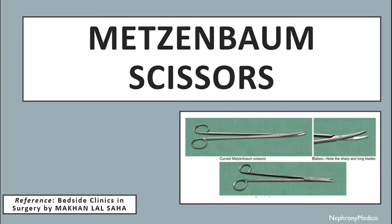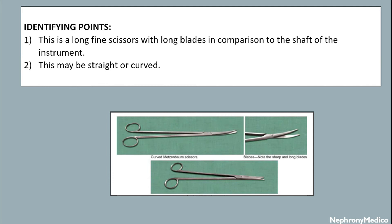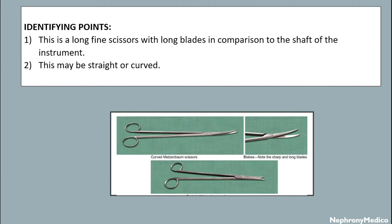Hello and welcome. Let's talk about Metzenbaum scissors. This is a picture showing Metzenbaum scissors and identifying points. This is a long fine scissors with long blades in comparison to the shaft of the instrument. It may be curved or straight.